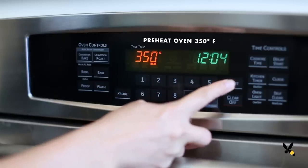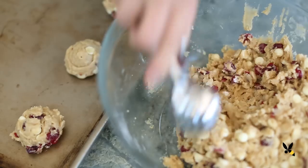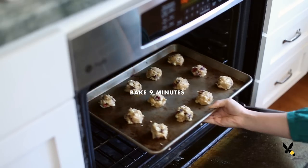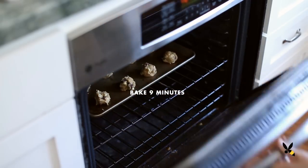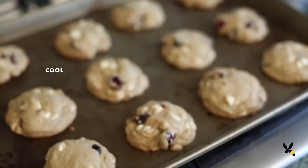I'm going to preheat my oven to 350 degrees while I scoop the cookies onto my baking sheet. Once the oven is ready, I'll bake them for 9 minutes until they're golden brown. Let them cool completely before serving or sharing them with your friends.